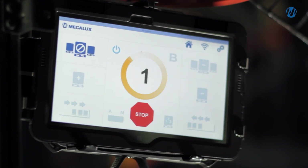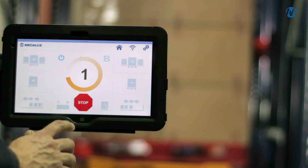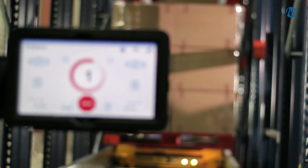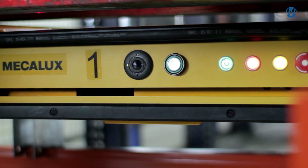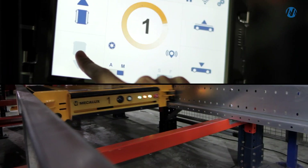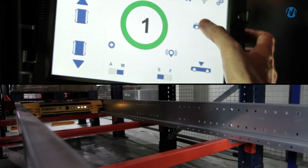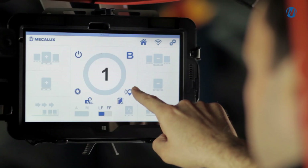Operators have full control of the cart through the order cancellation options and integrated safety features such as the emergency stop button and the bumper. The system includes manual maintenance options such as moving forwards or backwards and raising or lowering the cart platform.